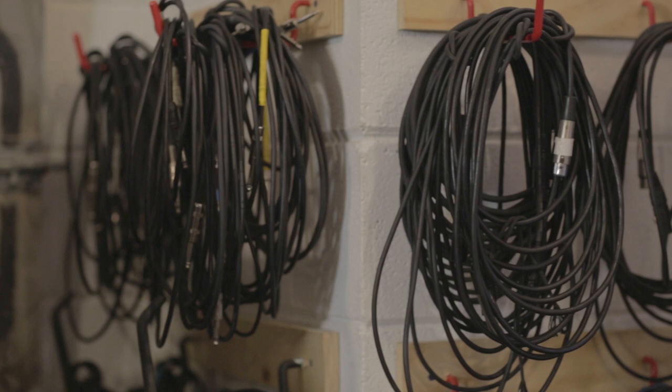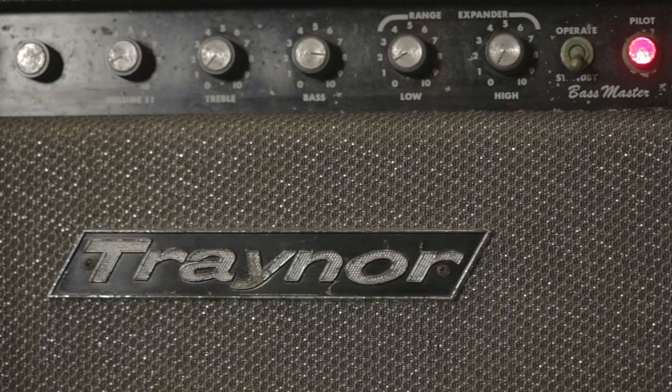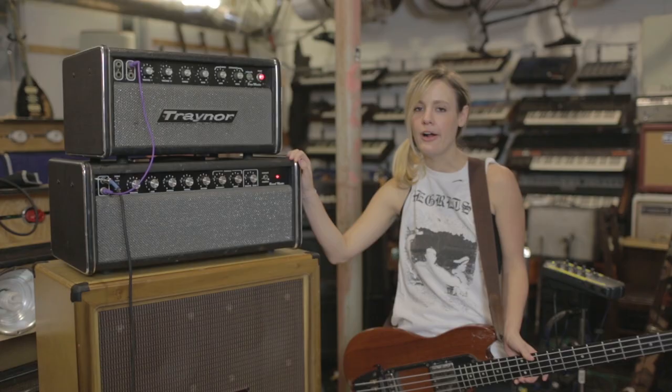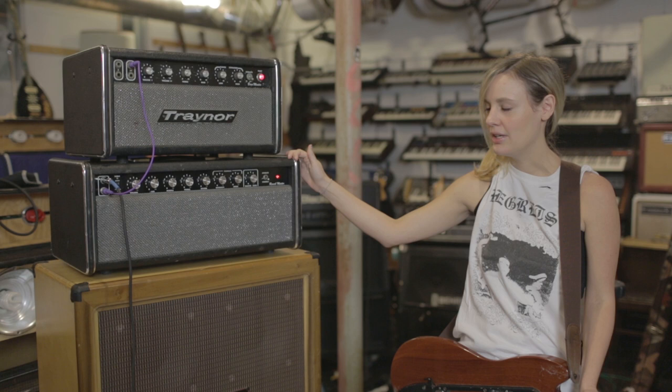This is my amp setup that I use for the new record. This is a Traynor YBA-1, and this is a Traynor YRM-1. I tried them both out at the store and I couldn't decide which one to get, but they sounded sweet together, so I got them both.